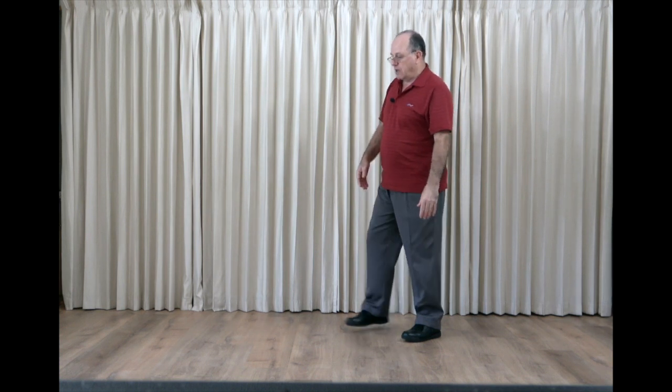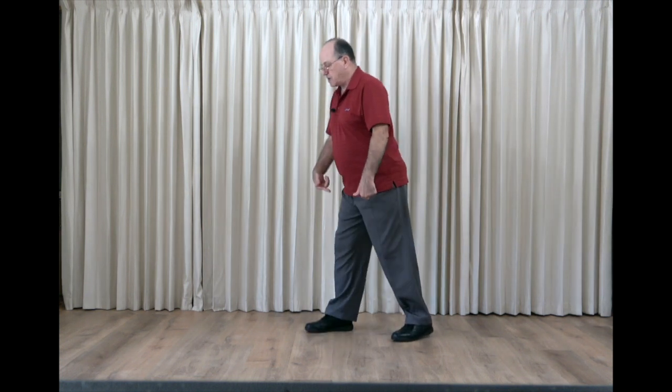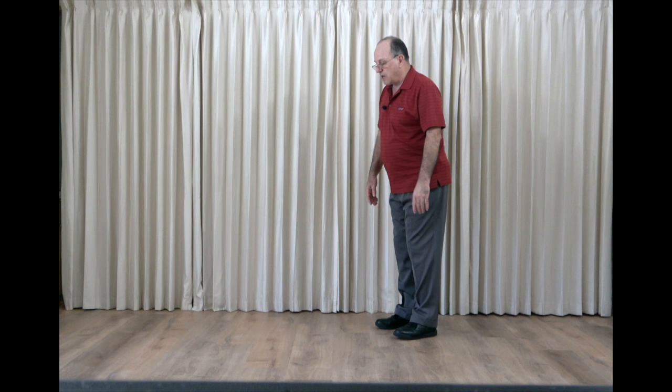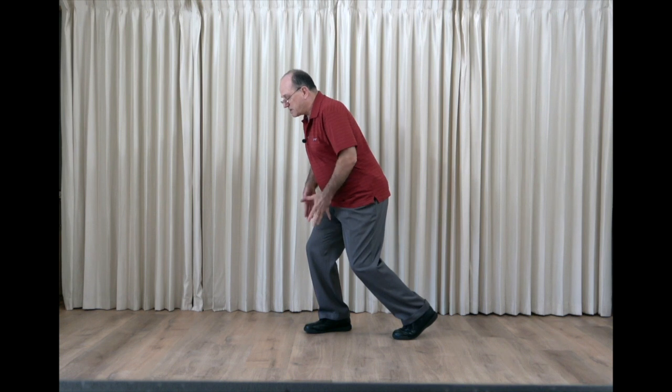Now this is different from what the exercise enthusiasts do, what they call a lunge squat. The body is in the middle between both feet, and they're squatting there, supporting themselves pretty equally on both feet. We're doing this forward stride squat — 75% of the weight is on this front foot, and only about 25% on the back.